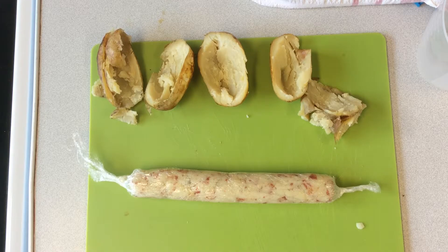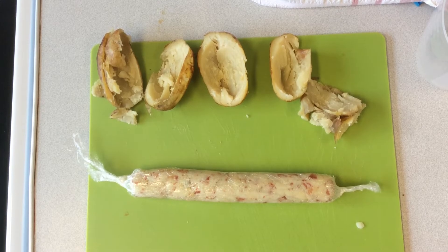I'm going to put that into the chiller now for about half an hour.